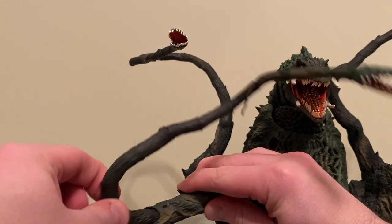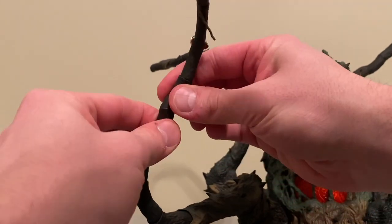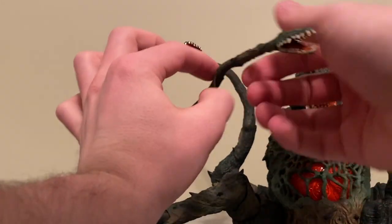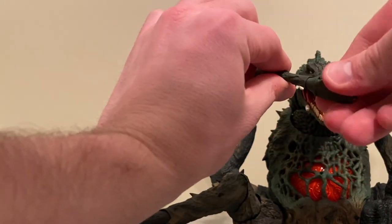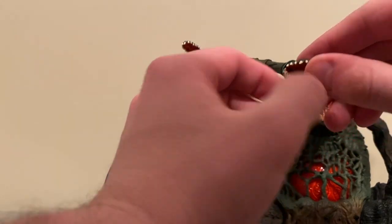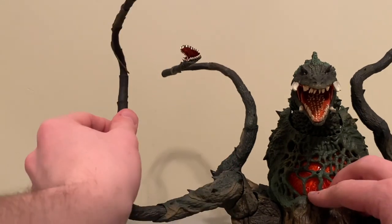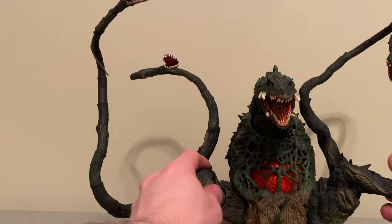We have another point here, another point here — you get full range of motion on almost all these points. Another one here, another one here. And then the head actually moves 360 degrees. Of course you get articulation out of these mouths — they're a little hard to pry open because their teeth actually lock together really well. You get some pretty good articulation out of the teeth though. So pretty much the same amount of articulation on all four of the arms, which allows for a ton of awesome poseability.